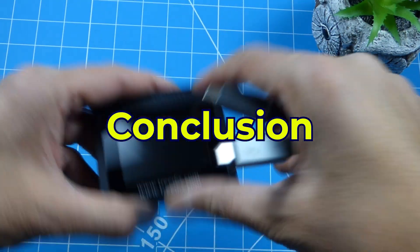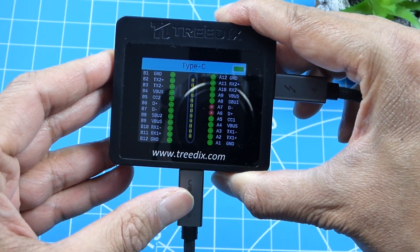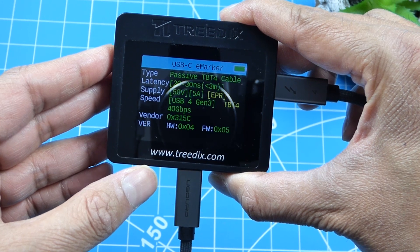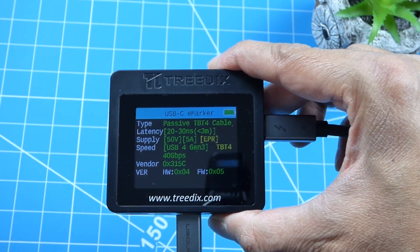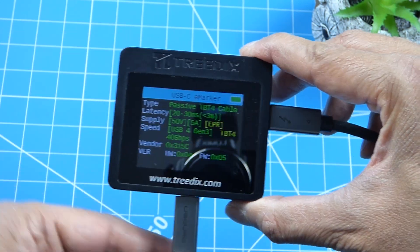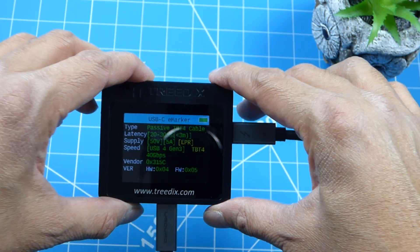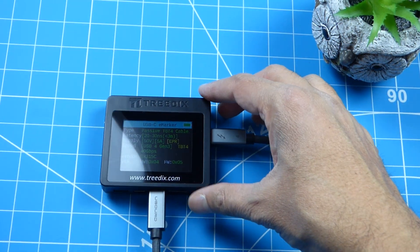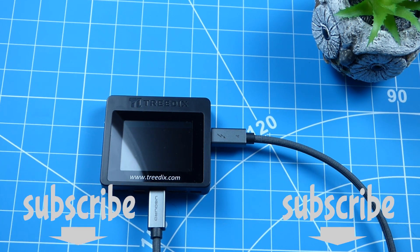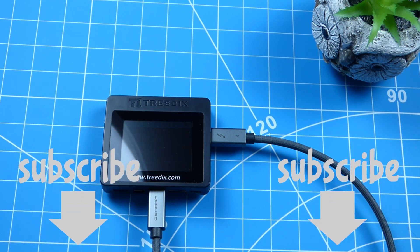It's time to conclude. Overall it's quite a functional little device. Compared to its predecessor it's got a nice display, a resistance test, and can read E-marker chips to tell you how much current the cable can handle. It does come at a cost though - it's about four times more expensive than the predecessor. That said, it's something you'd only buy once for your tool kit. If you like this video give it a thumbs up, subscribe, and see you next time - cheers!